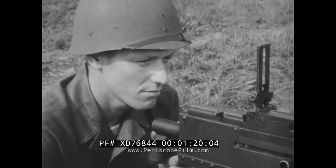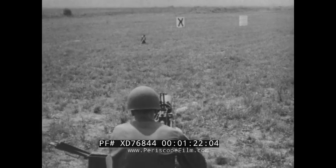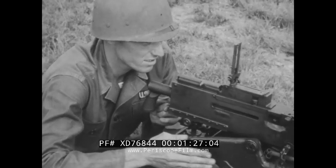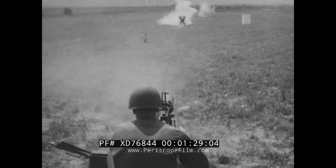To obtain data using an auxiliary aiming point, the gun is first laid on the target with the correct sight setting. When the tactical situation permits, the initial lay is verified by firing.